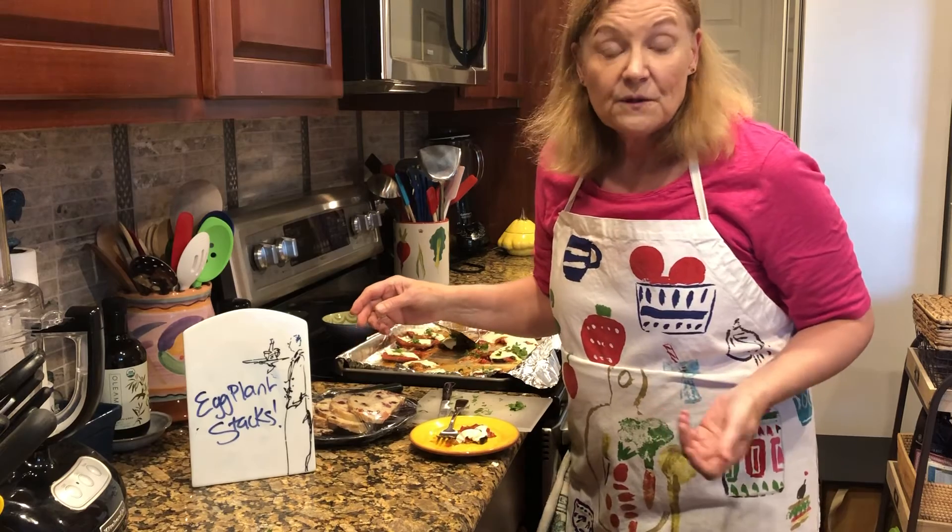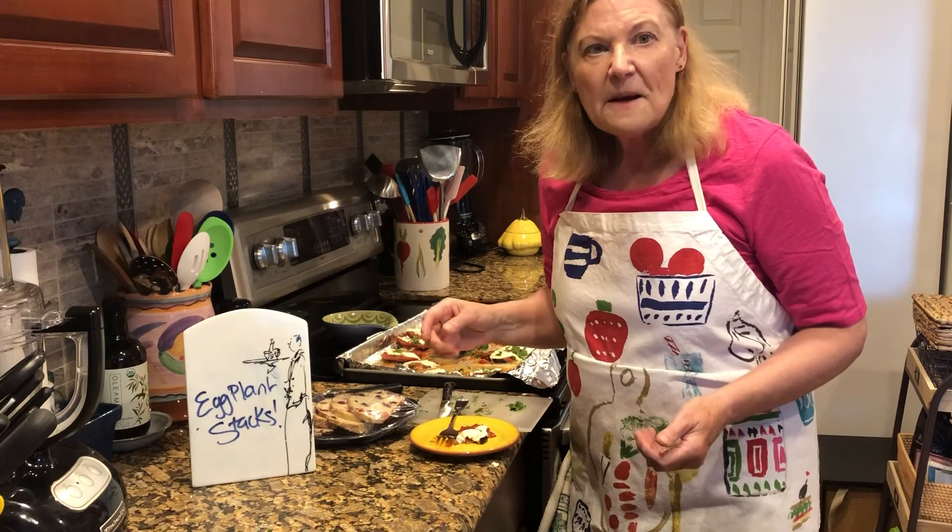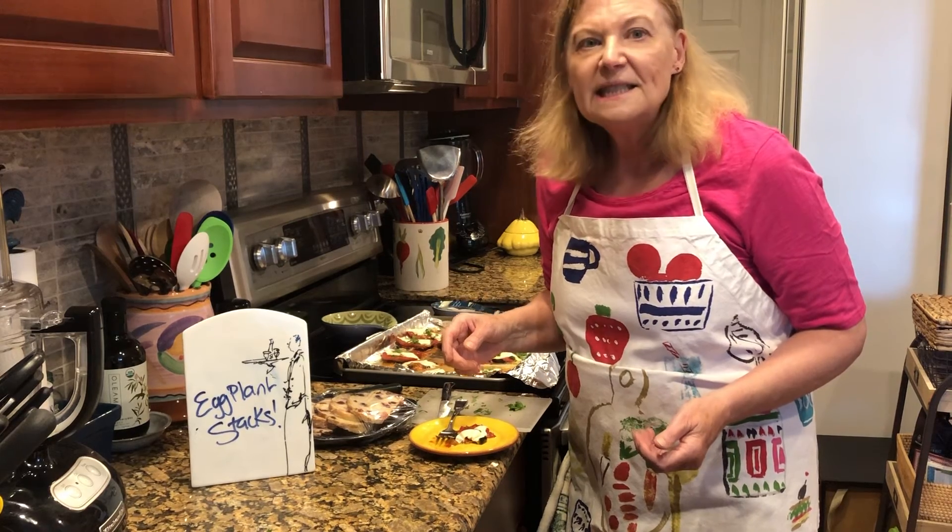If you press the subscribe button on the screen, it's free and you won't miss future videos. This is live from Denver — one take. See you next time!